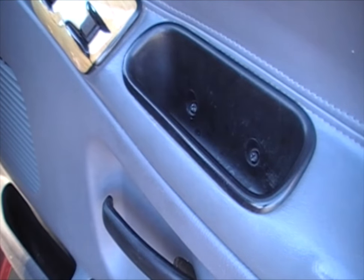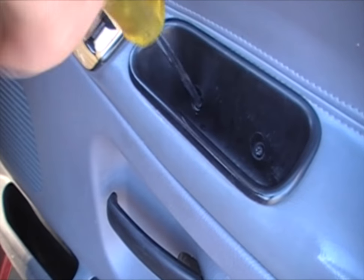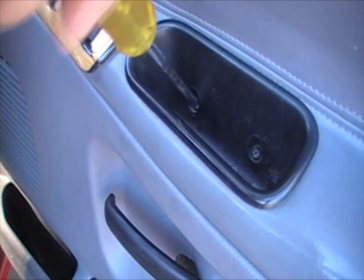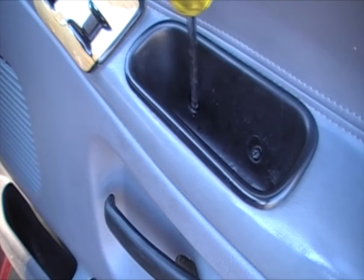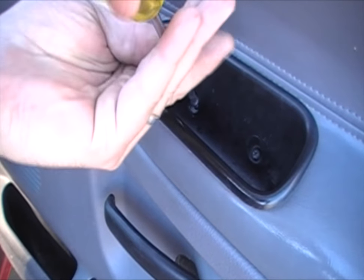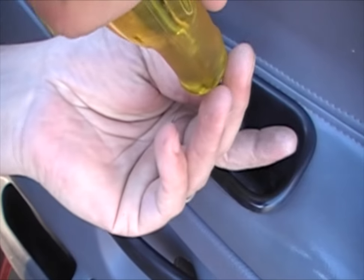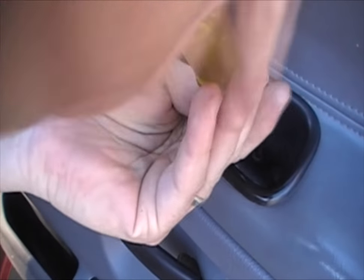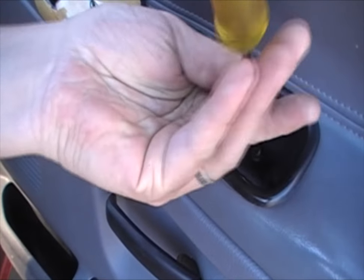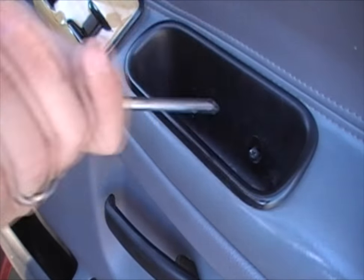We'll start by removing these two screws — just put the screwdriver in there and untwist them out of the pocket. You can pretty much pull these screws out and leave them in there since you're going to be putting them back in anyways.